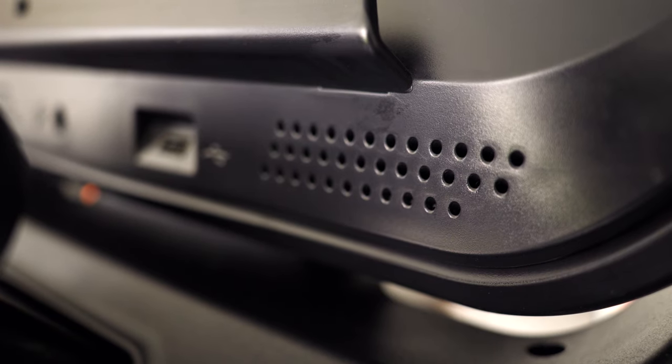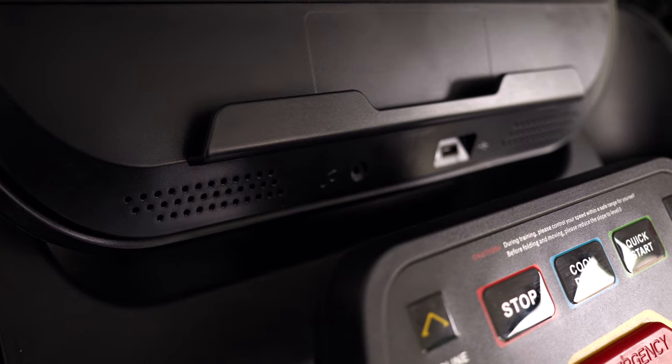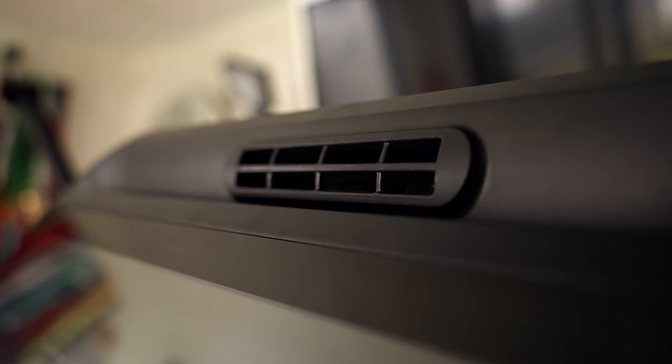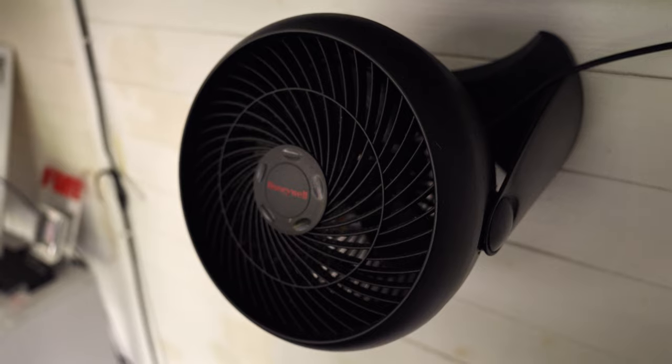If there are any minor drawbacks to the E10i, the speakers are probably one of them. You'll never find fantastic speaker quality in treadmills, and the E10i doesn't have the greatest — you'd need to pump them up quite loud to hear Netflix clearly while running. Similarly, the fan isn't that great either. There is a small fan in the head unit, but above a certain speed it really doesn't make much difference. Better to use a separate fan.